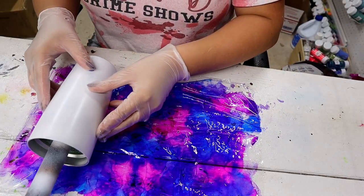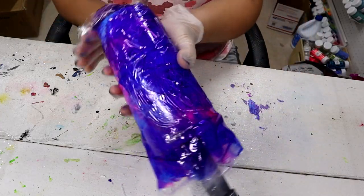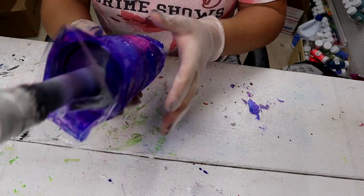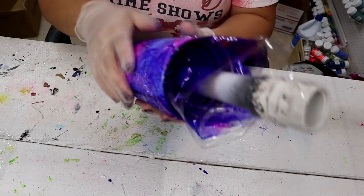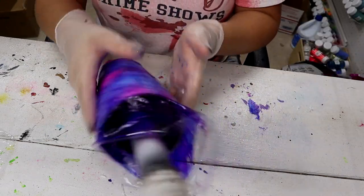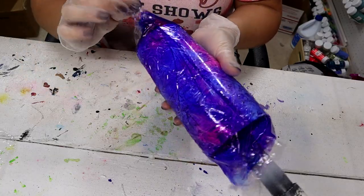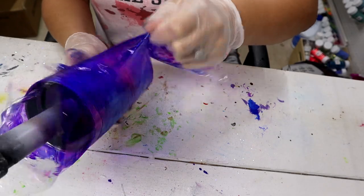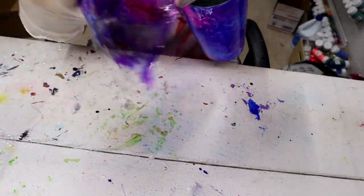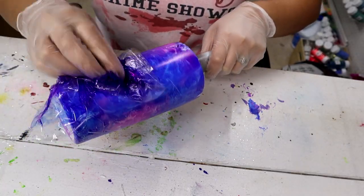I'm trying to keep the wrinkles out of it, but it's super hard. Now take your tumbler, lay it down, wrap it up, and roll it to get it all covered. Make sure you cover the bottom too and just kind of pat it — you don't want to rub it because you don't want things to smush together and make a muddy mess. It's totally fine to get those crinkles; that actually gives it a pretty cool look. Unwrap it and take the colored side and pat it all over for a cool textured look.